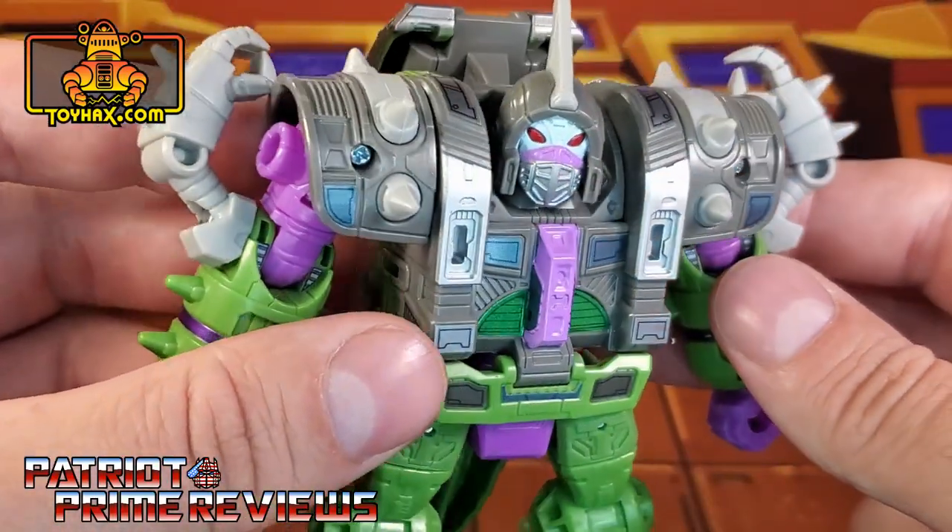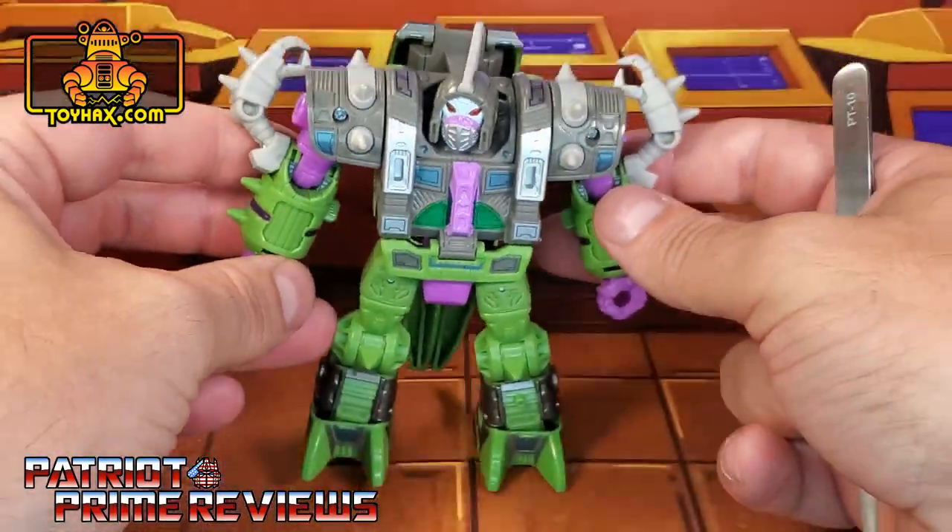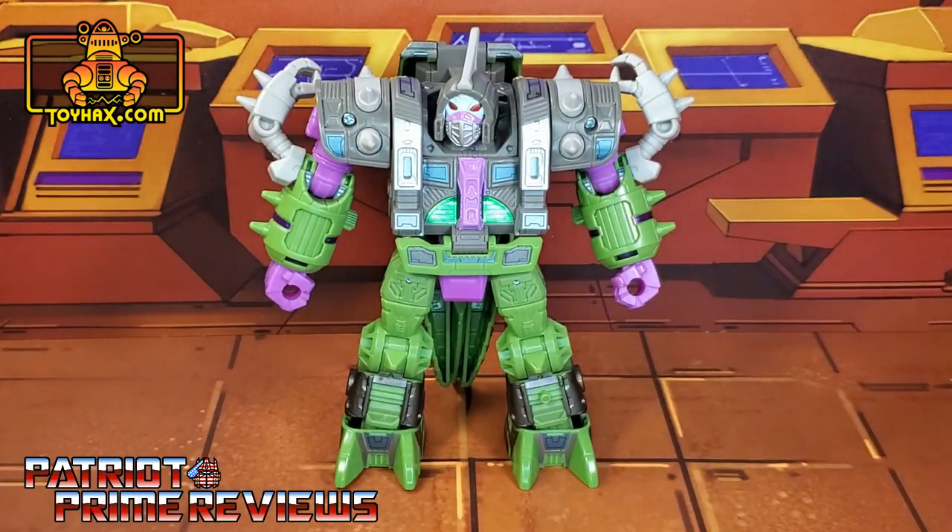So this guy gets a surprising amount of decals and it really adds some personality to the robot. There you go guys, the Alicon in robot mode after.